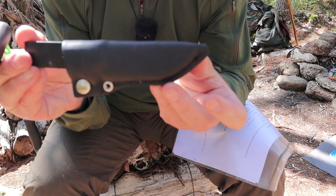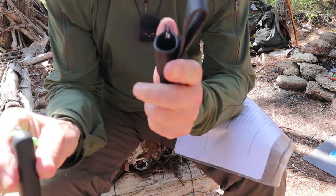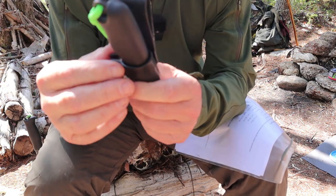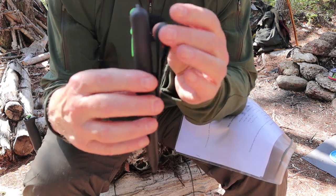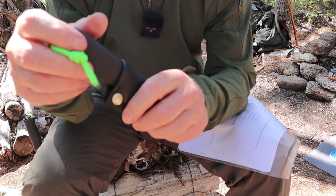The sheath is identical to the other one except for the shape difference. Plastic liner inside, leather molded over that, dome snap retention — holds in nicely. The only difference from the small knives to the bigger knives is, again, it's not a dedicated dangler; it's just a simple belt loop.